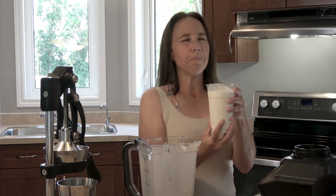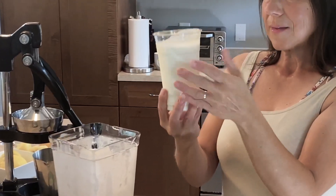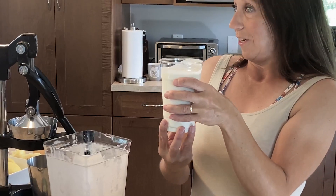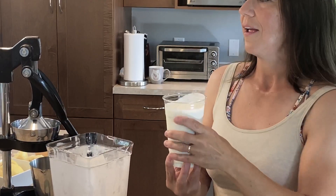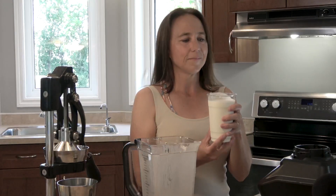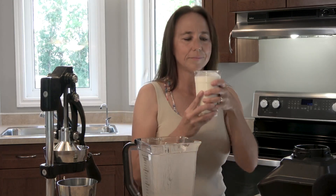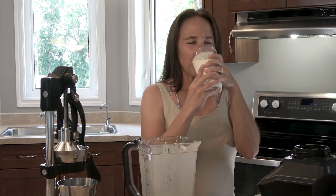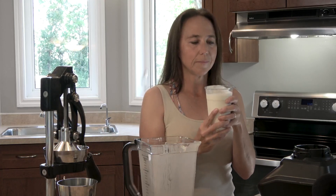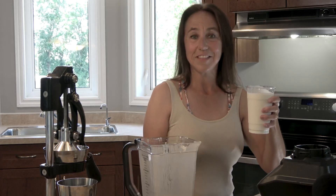Oh — lemony, sweet, and also tart. Absolutely, this is one of the best summer drinks that you will have this year. Please go ahead and have a sip. Oh, never mind — I want it all for myself! Thanks for watching, see you soon.